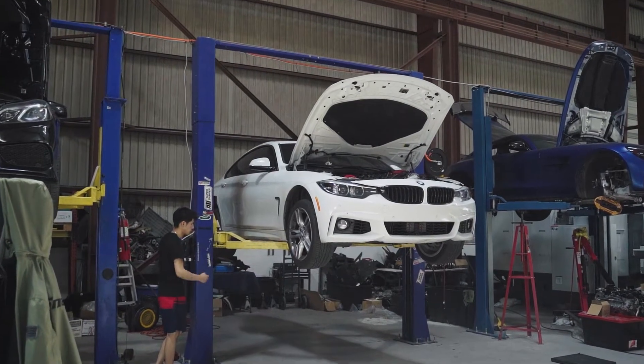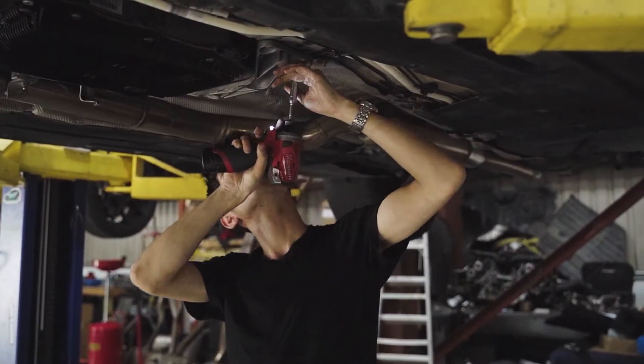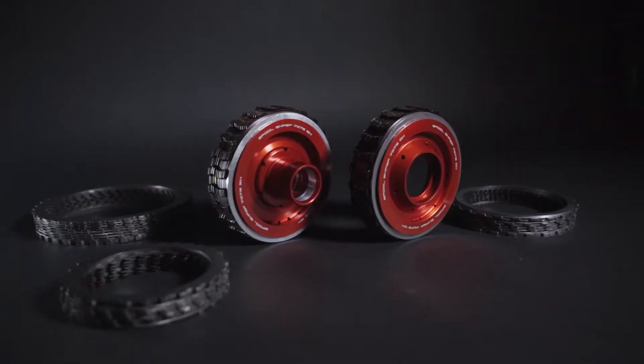Hey guys, it's Kui from Spool Performance and today I'm going to be showing you how easy it is to install our brand new DIY Stage 2 Transmission Kit.